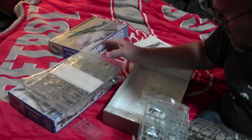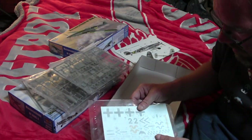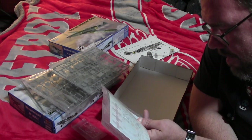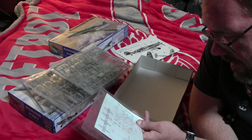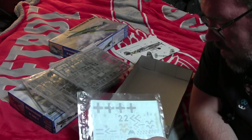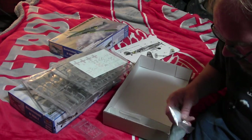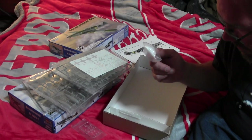Got these. And one decal sheet shared between the three. I think the decals are looking nice on it — especially the instrument panel decal. Two-part rear canopy and front windscreen.